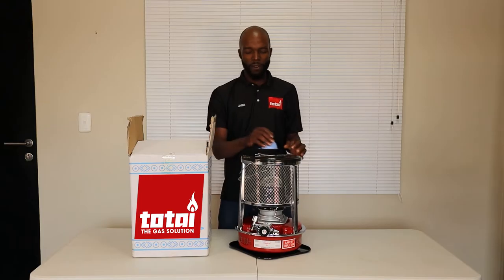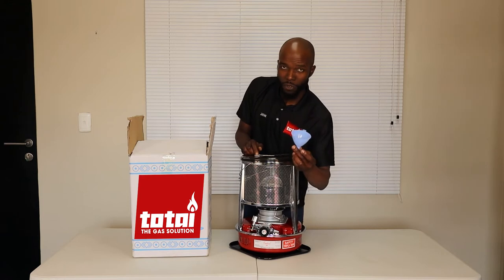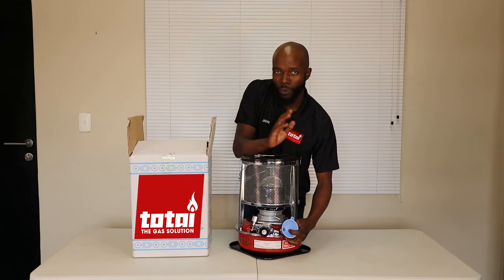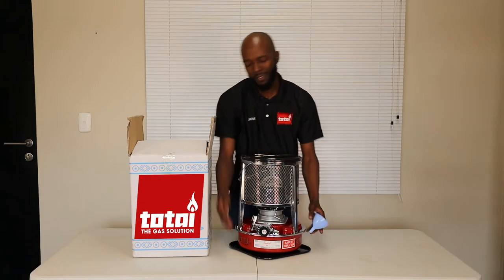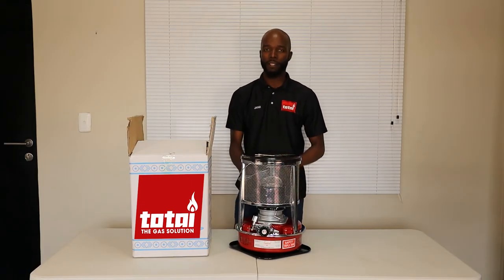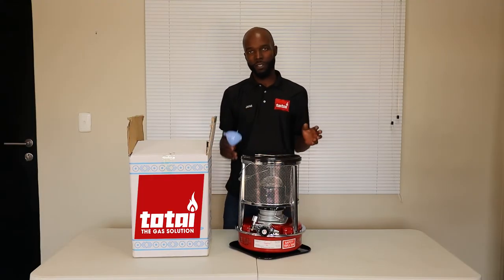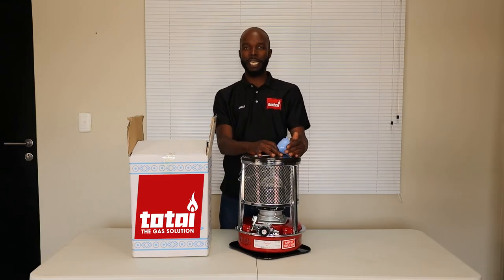Most importantly in terms of usage: you must always make sure you use your funnel. Make sure that the paraffin you buy is water clear — it's clear paraffin that you're making use of, and make sure that it's clean. Never ever pour more than three liters into your paraffin tank. This is a safety concern because this is highly flammable.